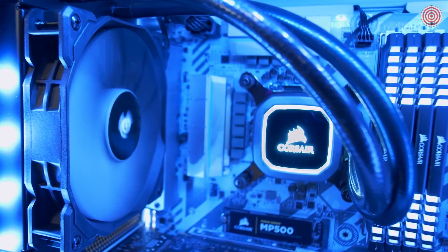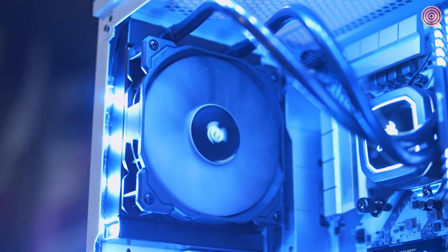The Hydra Series H60 comes with an SP120 PWM fan which ranges from 600 RPM all the way up to 1700 RPM. So whether you want maximum performance or minimum noise, you can choose that through PWM control.